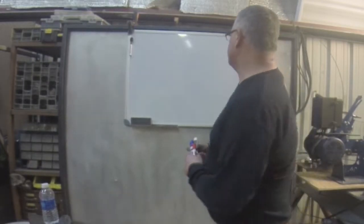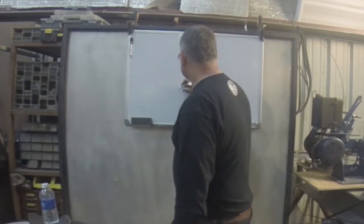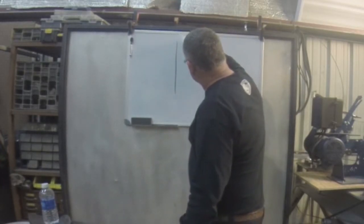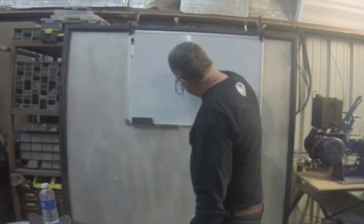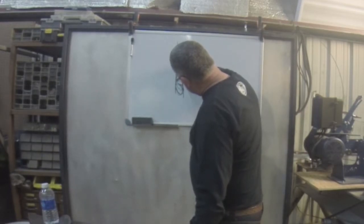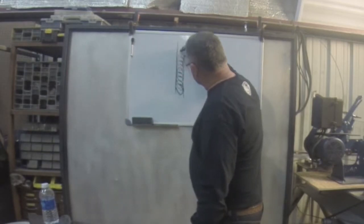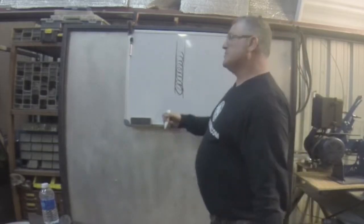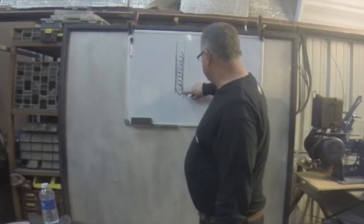When you're looking at a weld, when you see a beautiful weld — it looks something like this. It's a little sloppy. That looks pretty good, right? That would be a pretty decent weld. What makes this a beautiful weld is keeping everything inside the lines.